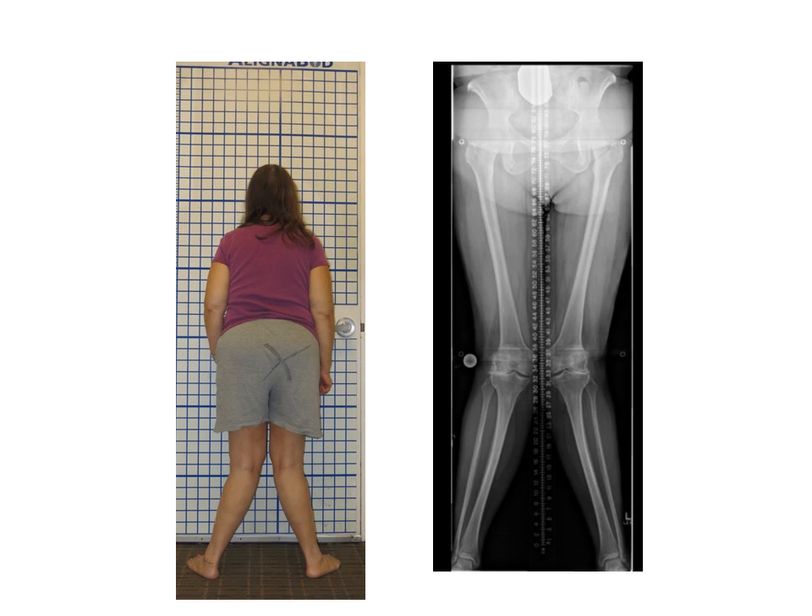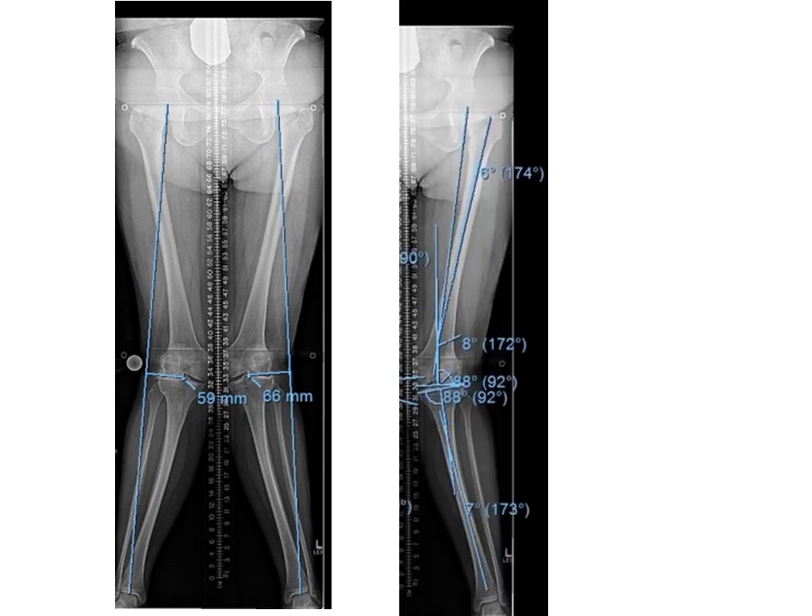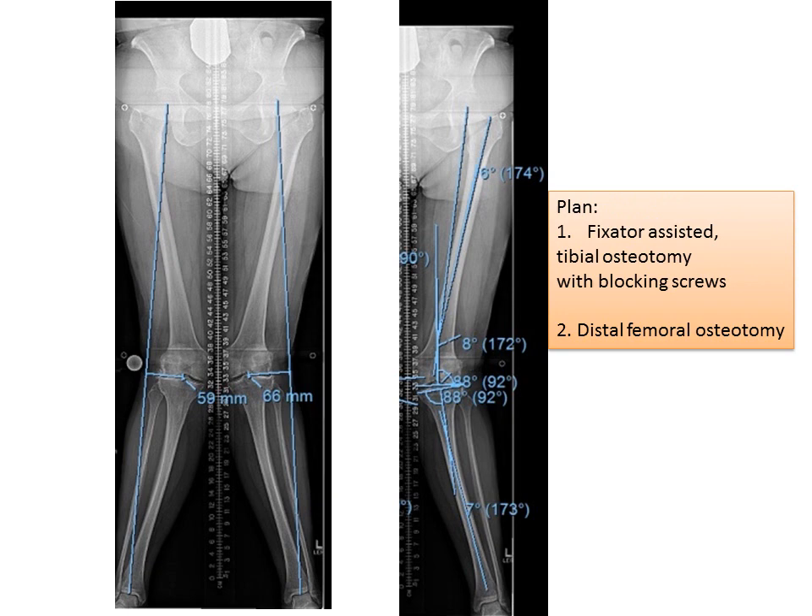Getting back to our more severe deformity, you can see here that there's already development of joint space narrowing on the outside parts of the knee joints. If you look at the long x-ray, the line from the center of the hip to the center of the ankle is very much deviated from the center of the knee on both sides. In this particular case, the deformity is coming from both the femur and from the tibia. We use applied geometry to calculate the magnitude of the deformity correction in both the femur and in the tibia.